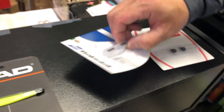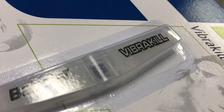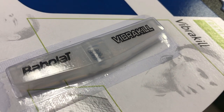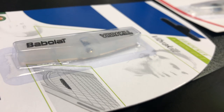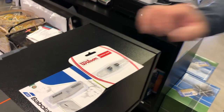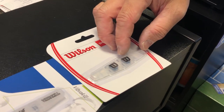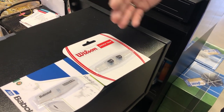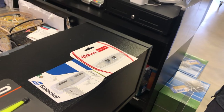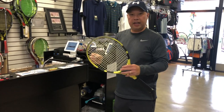Babolat makes the Vibrakill — you can see the little beads inside. When the ball releases from the strings, those beads shake and absorb the shock so you don't feel the vibration. Wilson has their Shock Trap, which is essentially the same thing — you string it through the bottom and it deadens out a lot of the vibration and feel.